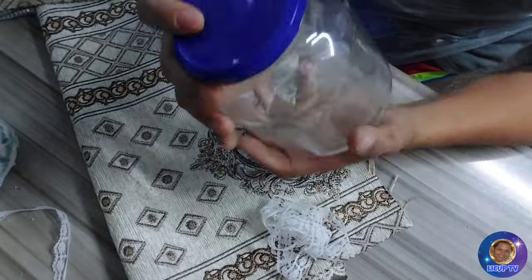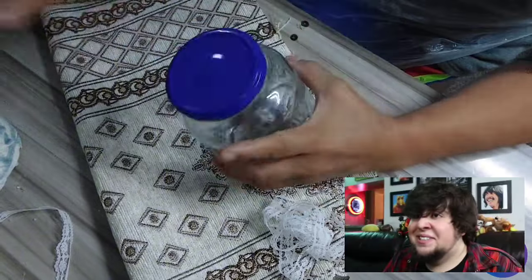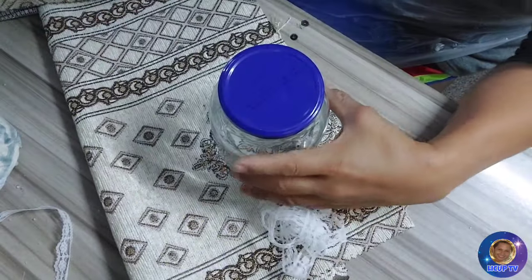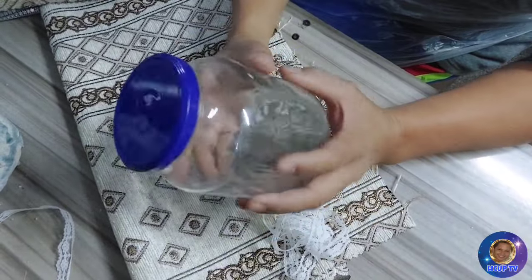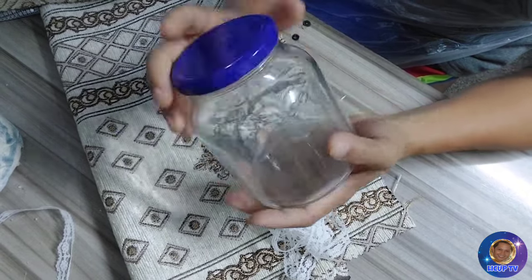Itong jar na ito ay wala siyang bewang, at ito ay meron siyang bewang — joke. So ayan guys, ito yung gagamitin natin na jar. I-recycle natin kasi para mas mapakinabangan, lalo na ito ay ating napaganda.